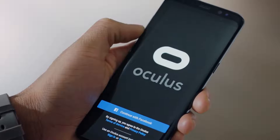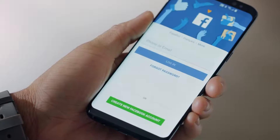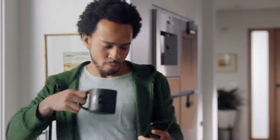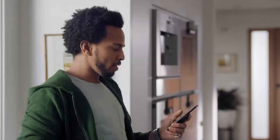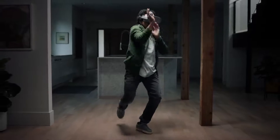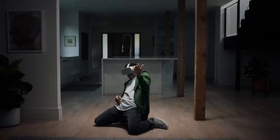You can create a brand new Oculus account or sign in easily through your Facebook account. We recommend logging in through Facebook because it's required for certain apps. But remember, nothing you do on Oculus will get posted to your Facebook without your permission.